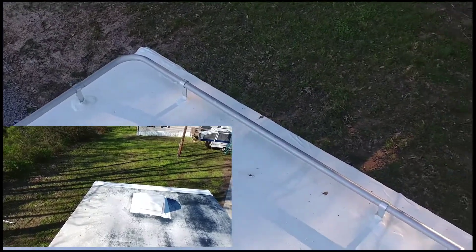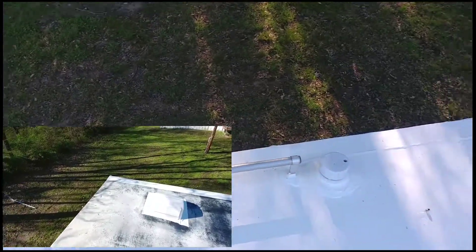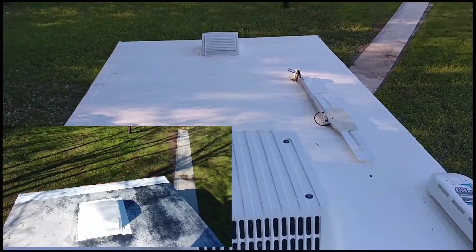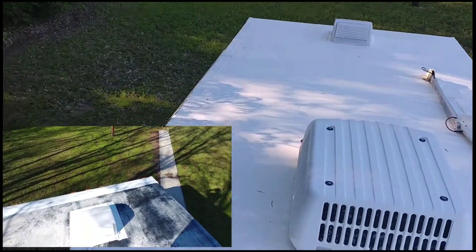I'll be pointing out the before pictures in this video. I will splice it in and let you guys see the before and after side by side at the same time. But it turned out really good.